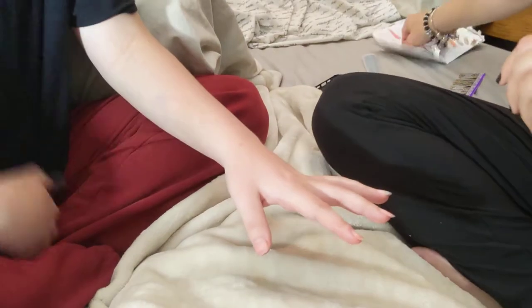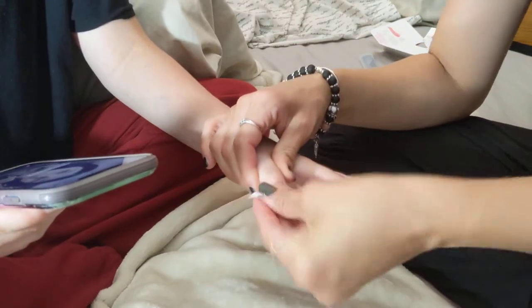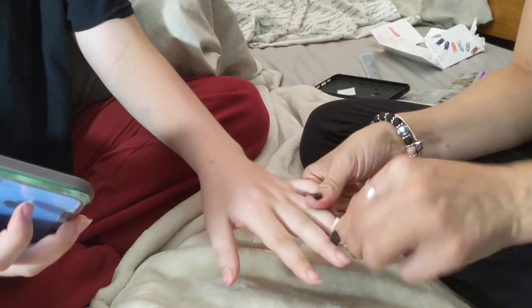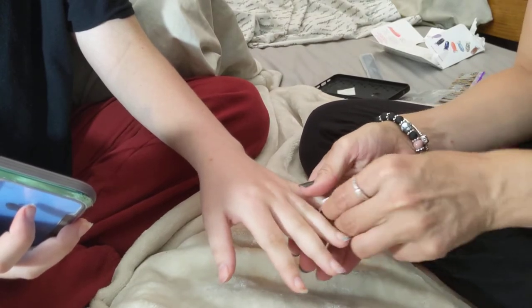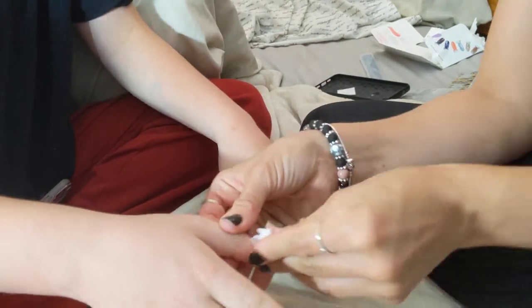Alright everyone, we're going to do Kaylee's nails. So simply, we already filed her nails. We're prepping them with the alcohol pad — other nails — prep, prep, prep. Get off any dirt and grime.